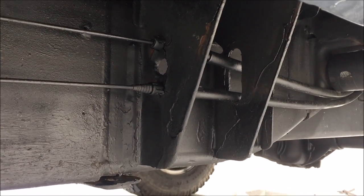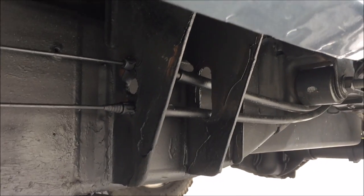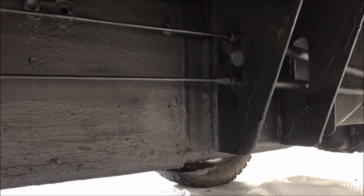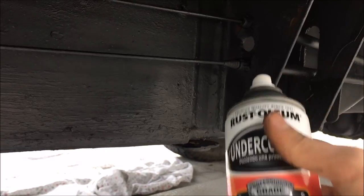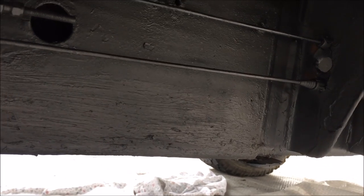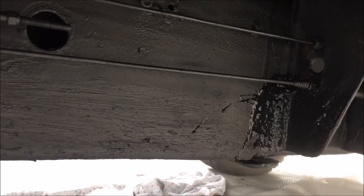Make sure you get that off with sandpaper or just peeling it off by hand. After you let that dry for about 30 to 40 minutes, you want to take your can of rubberized undercoating — Rust-Oleum brand is what I use. You can get that online or at Walmart. Just spray right on where you need it.